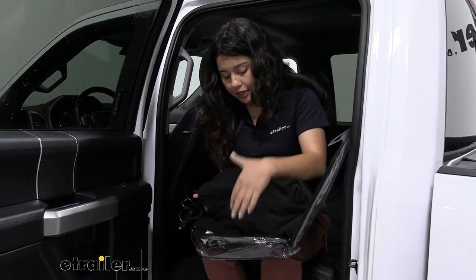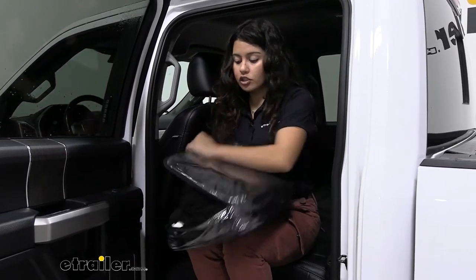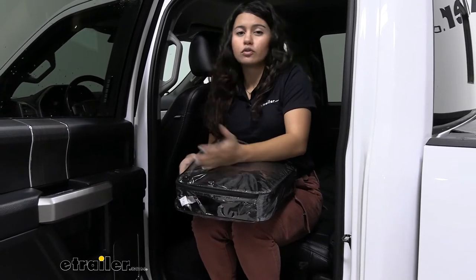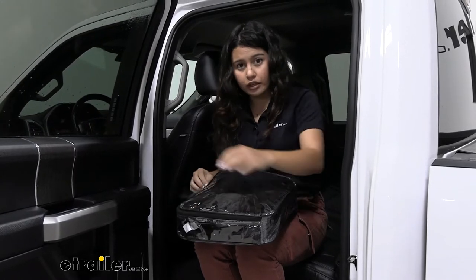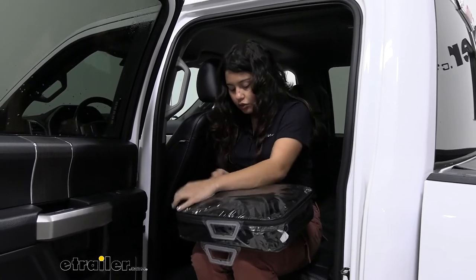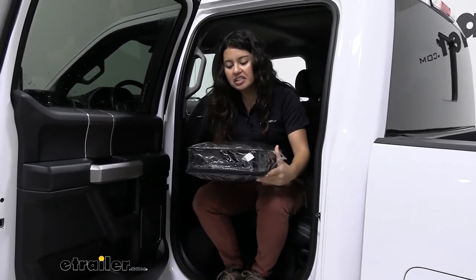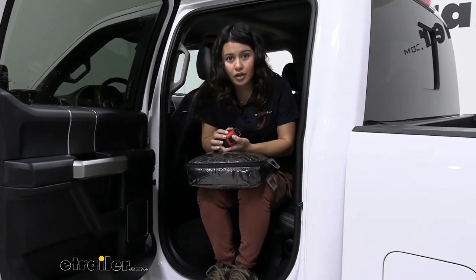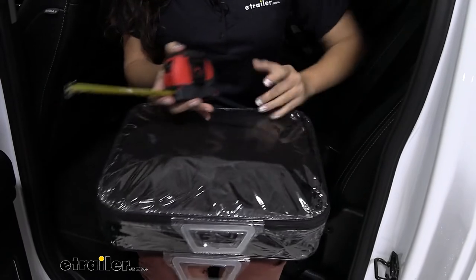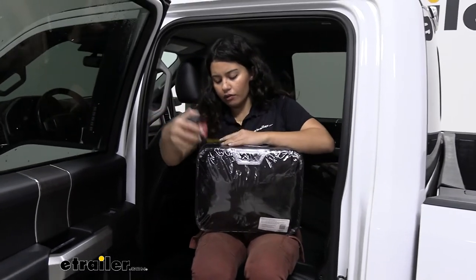When you're done, just fold the blanket up, tuck the cord inside, and use the included plastic case — zip it up to secure it, and the blanket is ready to go. It also has plastic handles to help carry it. The stored dimensions are about 11.5 inches wide, 14.5 inches long, and 3 inches in height.